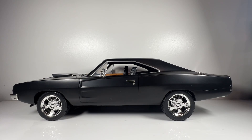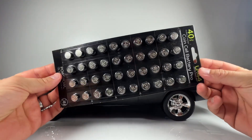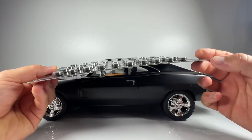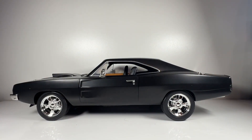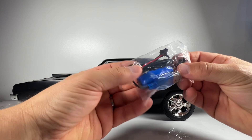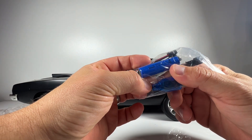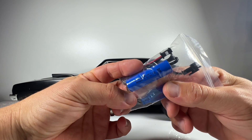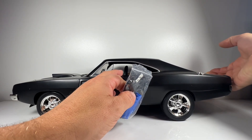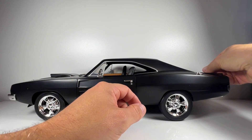Batteries are not included, but you can pick up LR44s pretty cheaply — I think this pack was about £6 on Amazon, and there's more than enough. You need about 15 batteries to cover the four wheels and the engine. The other battery you need is essentially a remote control vehicle battery — approximately 800mAh, 3.7 volts, 5C. The exact specs are in the instruction manual; you can pick them up on Amazon or eBay.